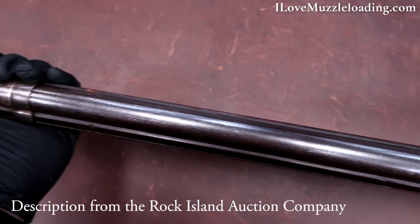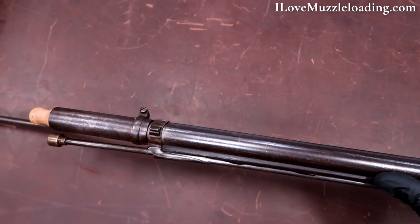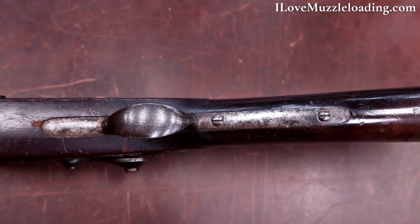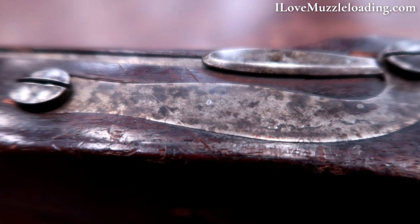Per Muller, this rifle musket is only one of two prototypes fabricated by George Schalk, a German immigrant who settled in Pottsville, Pennsylvania in 1854, where he made fine sporting rifles along with high quality violins. Schalk made two prototypes for Rufus A. Wilder in the summer of 1861.